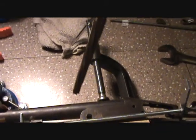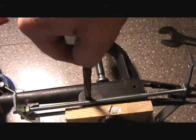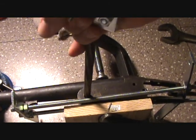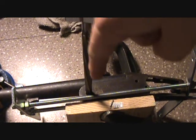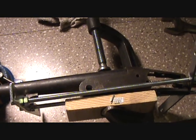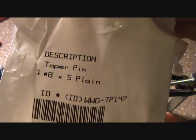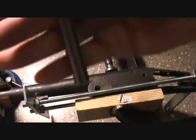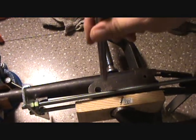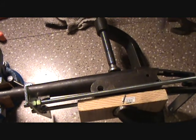Basically all I have to do now is take my flute reamer and ream all the way through the shotgun receiver — one hole all the way through to the other side. Then I'll take one of these number eight plain taper pins, ream that out, drive it all the way through, chop it off, and shape it back flush with the receiver.